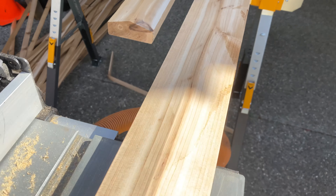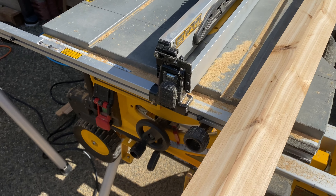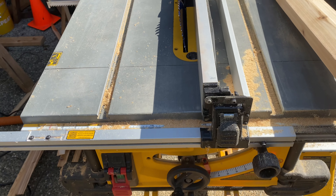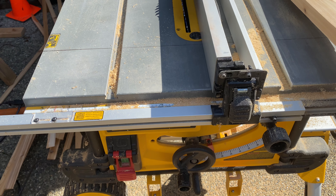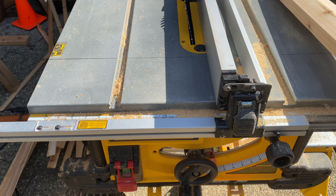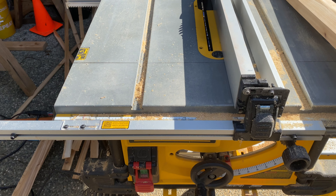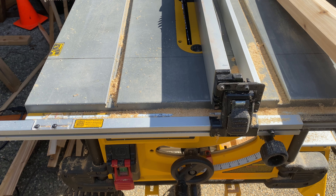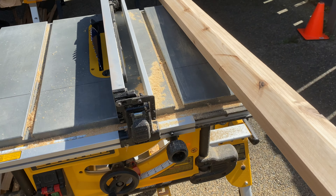The trick with table saws — and most of you probably already know this — set your saw and do everything you need to do with that cut before you adjust the saw. All the old timers told me you can never get it back to exactly the way it was, so don't mess with it. Get it where you want, rip everything, and be done with those cuts.